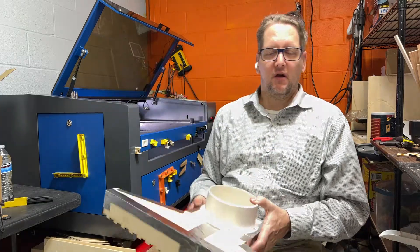So here we go — why don't you come with me and I'll show you how this thing goes in the laser.